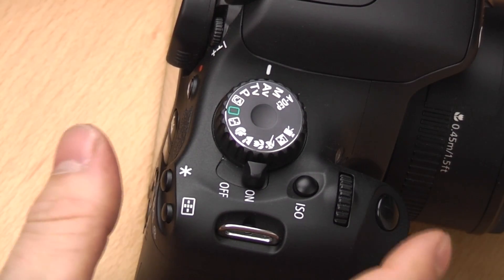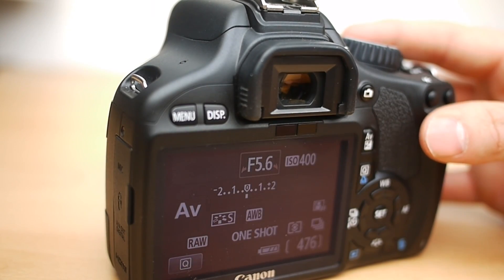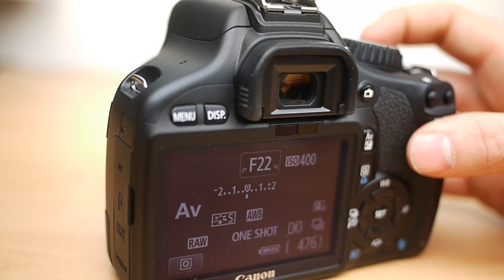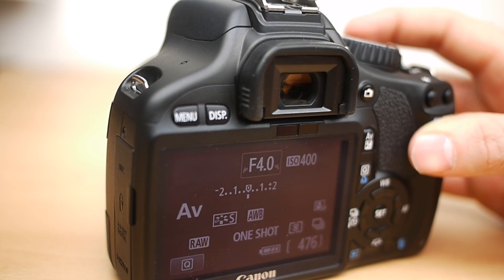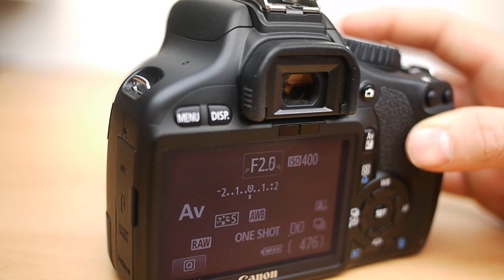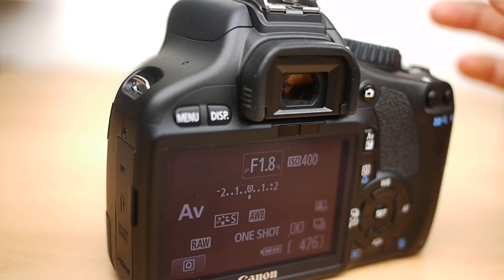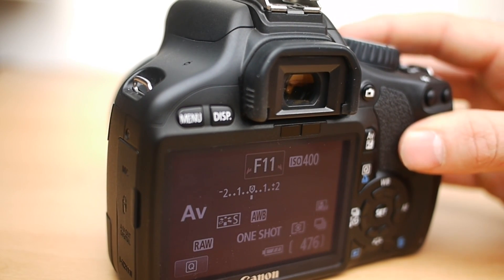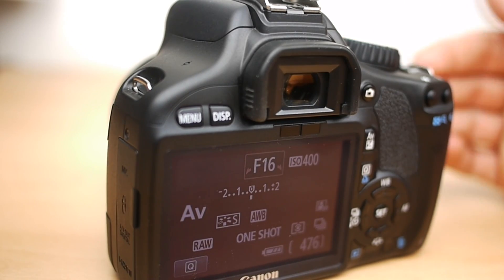The next one is AV mode, also known as aperture priority. It works exactly the same as shutter priority except this time you select the aperture. Here the aperture is set to 5.6 and you can change it as far as the lens allows. Different lenses have different maximum apertures — this one goes from f1.8 up to f22. The kit lens 18-55mm will probably start around f3.5 and go up to f22. For a shallow depth of field with a blurred background, use a low aperture like f1.8. For maximum depth of field, choose f11 or f16, though this will slow the shutter speed down.